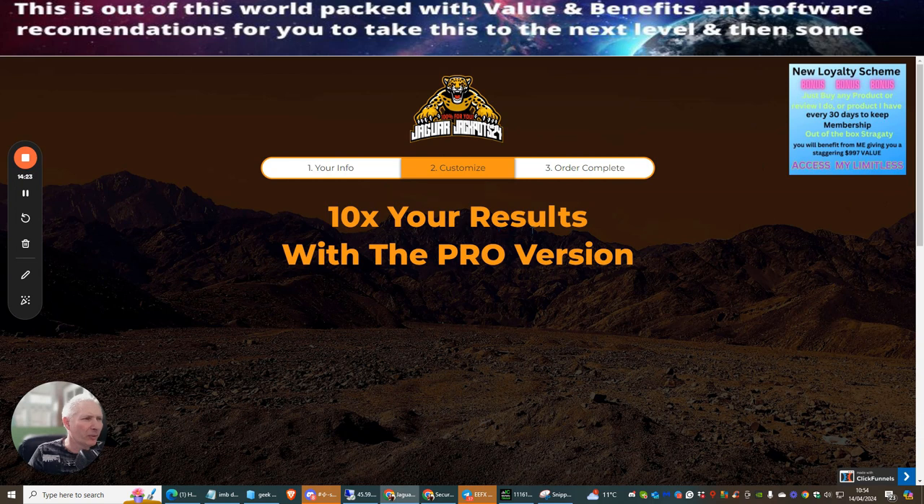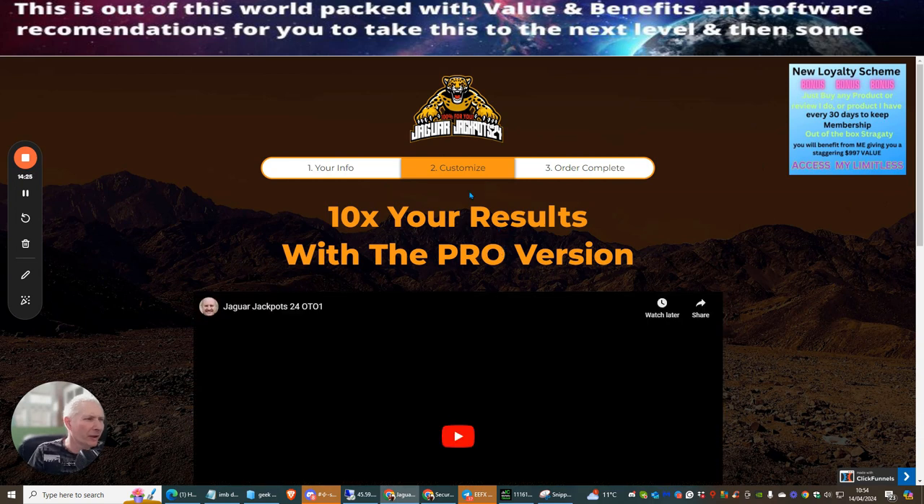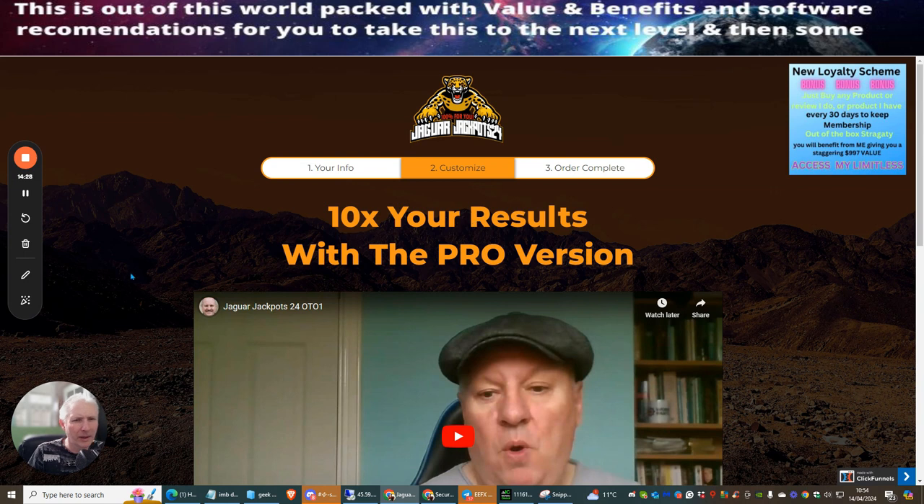After checkout you'll be presented with the upsells. I'm ending the video here. Pick up Jaguar Jackpots now — my exclusive bonuses are only live for five days before they go to around $17, and some bonuses will no longer be available. Grab them while you can. All the best until my next video!